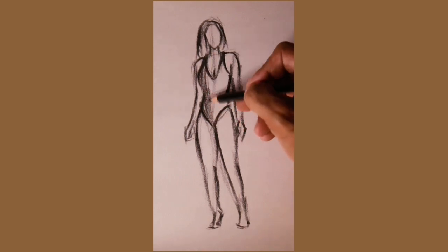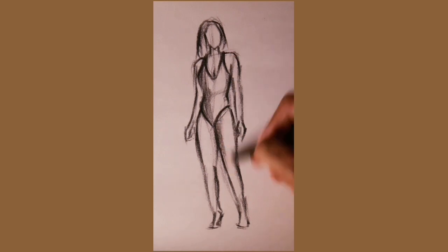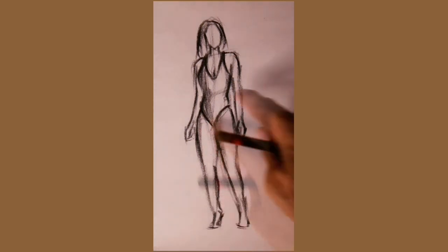Now let's introduce smudging. This technique adds depth and dimension to the figure, creating shadows and highlights.